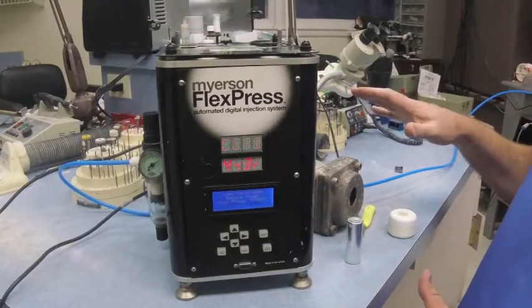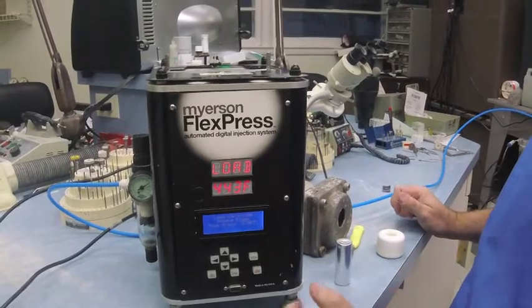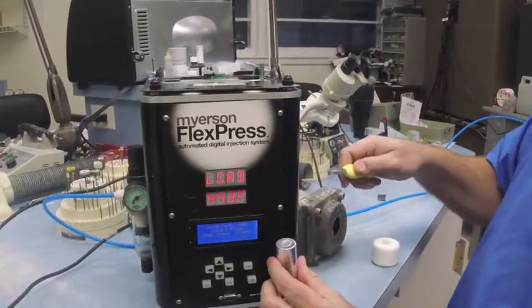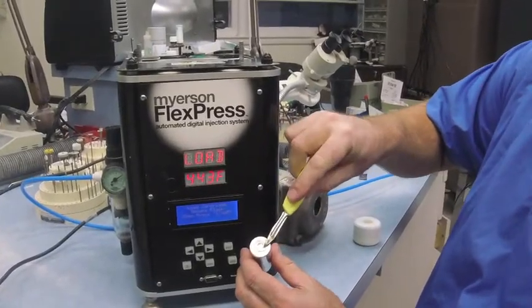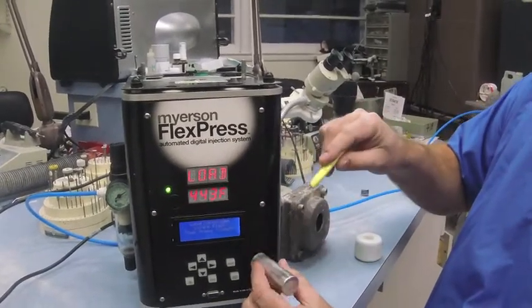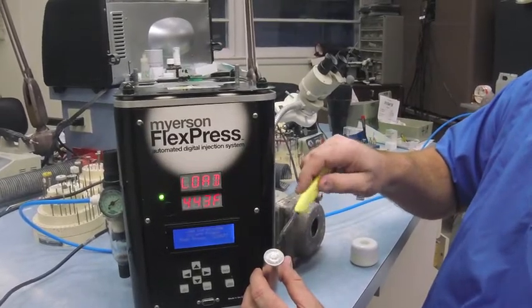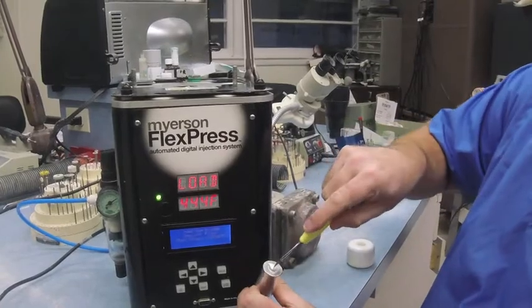Now we're going to read: load cartridge, secure flask, then press start — that's exactly what you're going to do. Take your cartridge. First thing we do with the scalpel blade: there's an indent. You can see the circular indent. On some tubes you may come across, that may be on the bottom — just wherever that indent is, take your scalpel blade and slice an X.